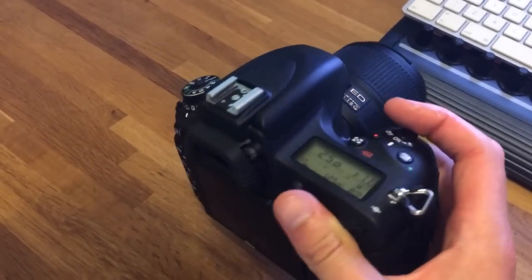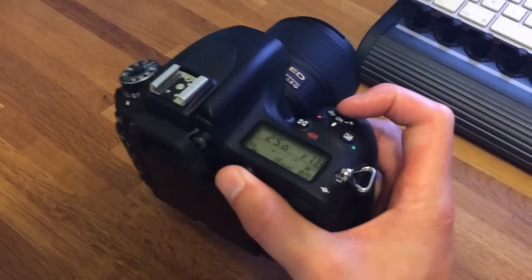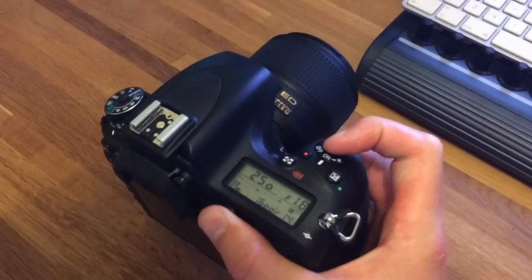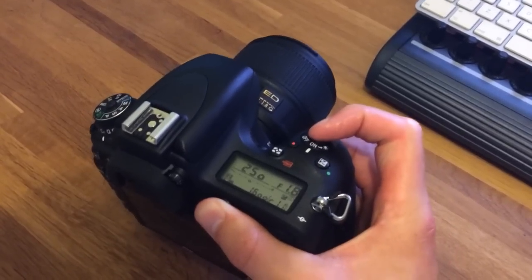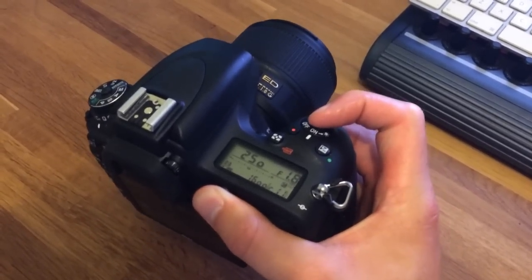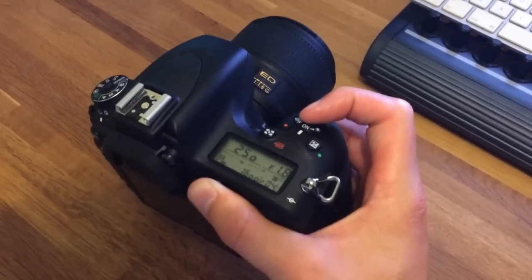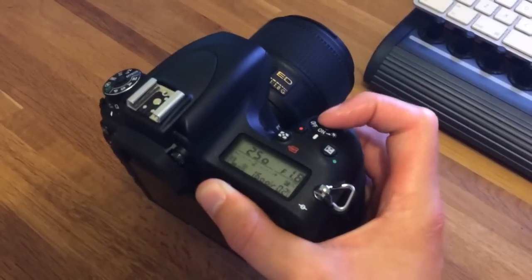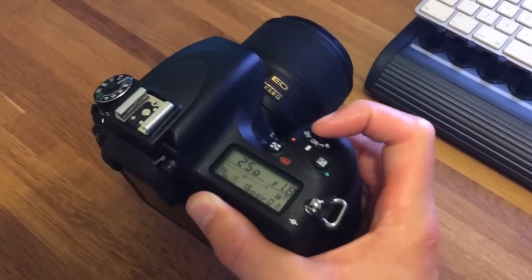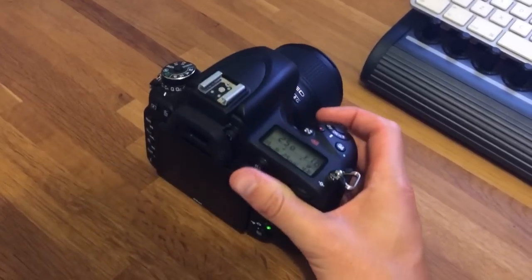A real-world example of this would be shooting confetti or something. You can see the buffer is actually staying at a similar place — it's only going down when I hold it down for a lot longer. So that is an incredibly useful burst, and even when it hits maximum, you can wait a second or two and still get very high FPS. So all in all, that's exceedingly impressive.